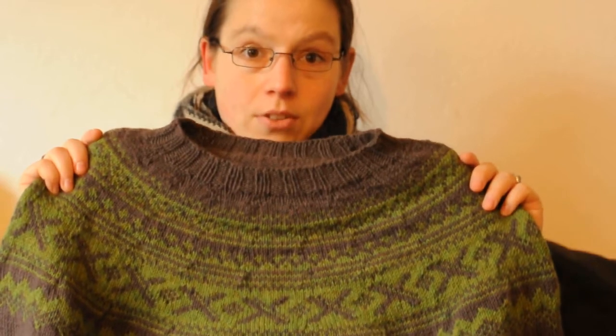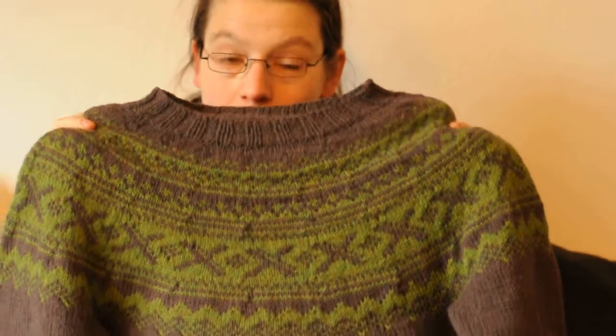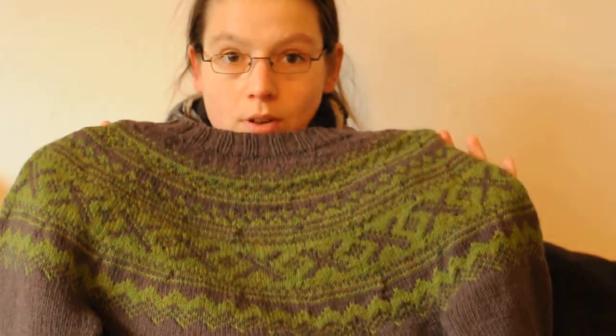It was a belated Christmas gift for my boyfriend — although it's not really a Christmas gift, it's just a 'I promised to knit you a jumper and it's Christmas so let's call it a gift.' We had ordered the yarn some weeks before Christmas, but I was determined to finish all my previous WIPs first. This actually was my New Year's cast-on — I started on January 1st and finished on January 8th, so it took me exactly a week to knit this whole long thing.